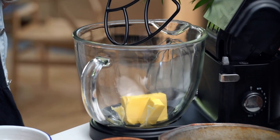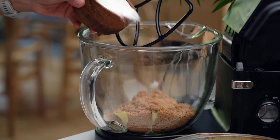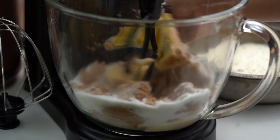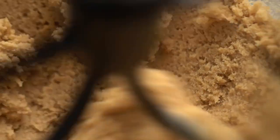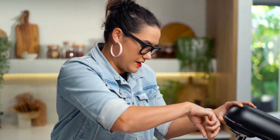First off we want some butter, and a mix of brown sugar and some caster sugar. Mix this until everything is well combined and kind of creamy. Once things are looking a bit combined, just scrape everything down.